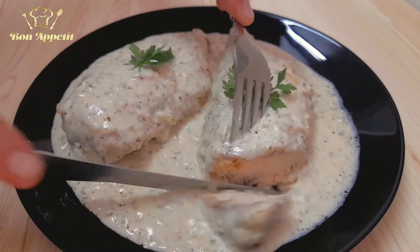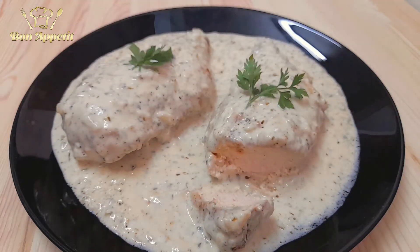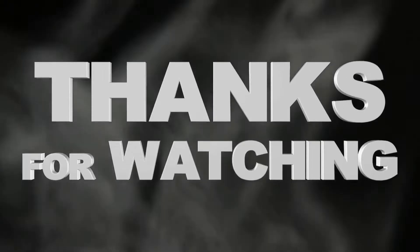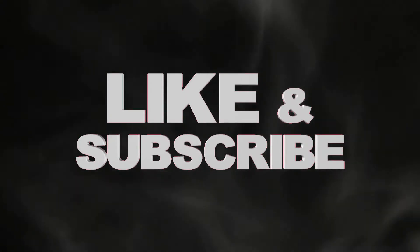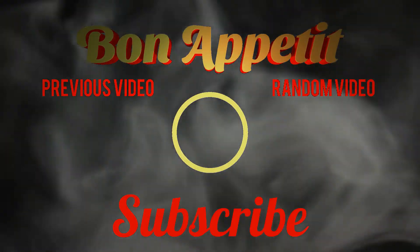As you can see, our chicken is perfectly cooked on the inside and it's very tasty. Bon appétit! Thank you for watching this video — don't forget to like and subscribe for more delicious recipes. Here's a few more of them for you to try out. I'll see you in the next one.